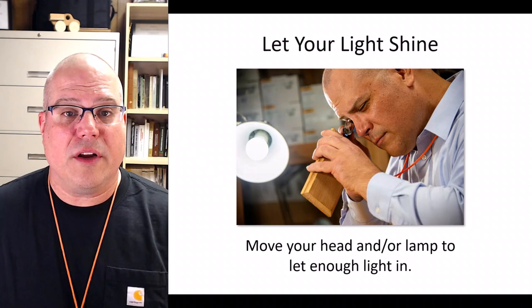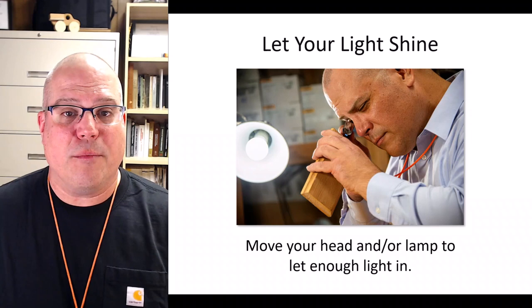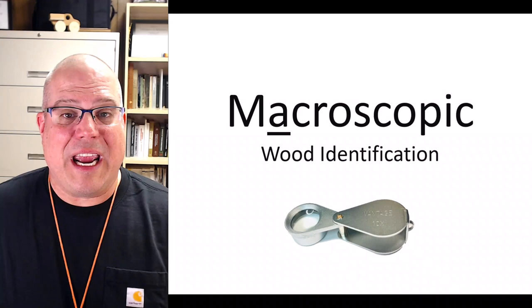To ensure you can see the features clearly, be sure to let enough light shine on your specimen. Sometimes, if you're not careful, you can block the light with your head or hands. In that case, don't be afraid to move your head or your lamp to a different position to let as much light in as possible. And that's how you use a hand lens. Be sure to practice until you can view your specimen clearly.